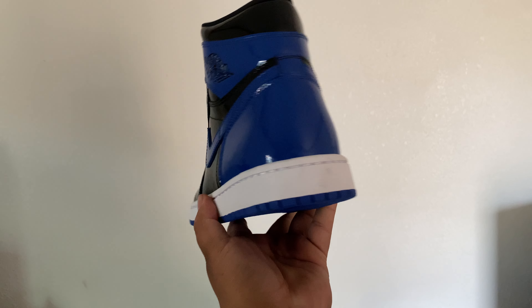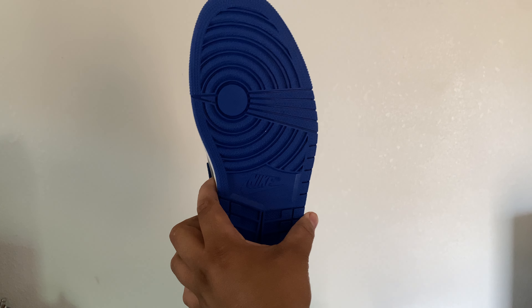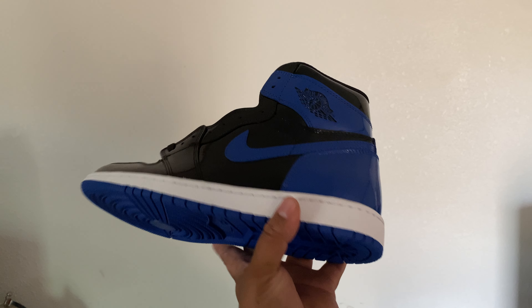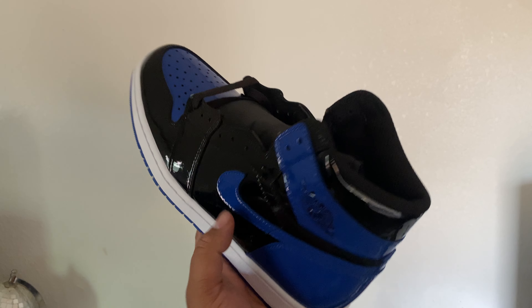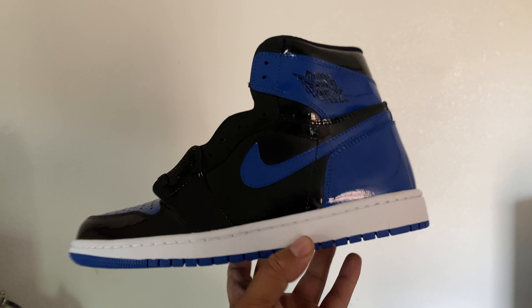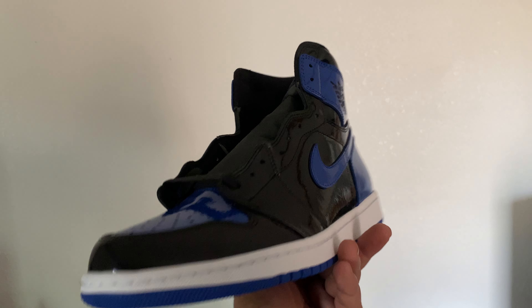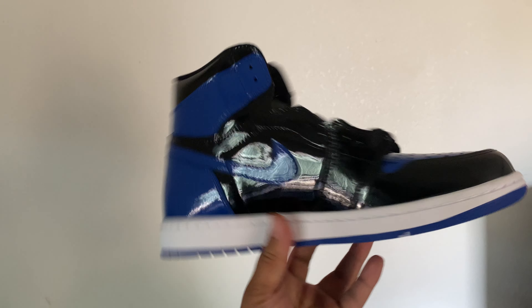What is up YouTube, what is up everybody, One Take here back again with a quick review of the Jordan 1 Patent Royal Blue. Love it honestly — overall this is a very very nice sneaker. Look at it shining, gleaming. They say don't forget the Windex with these because this is how you clean them. Overall dope shoe — tongue check — it pretty much has everything that the patent bread had but just royal blue.